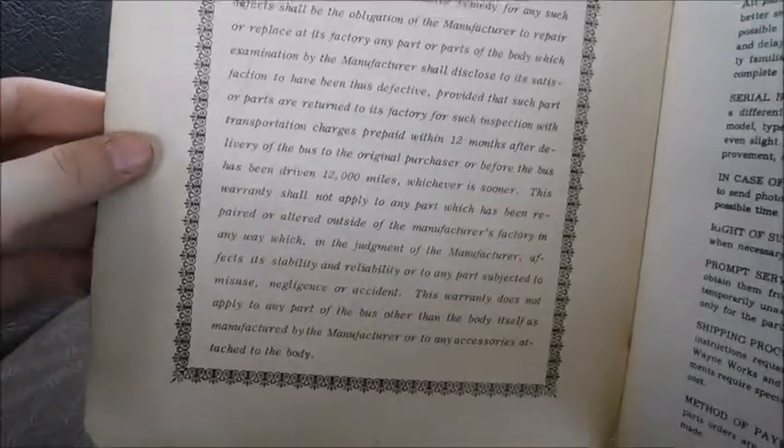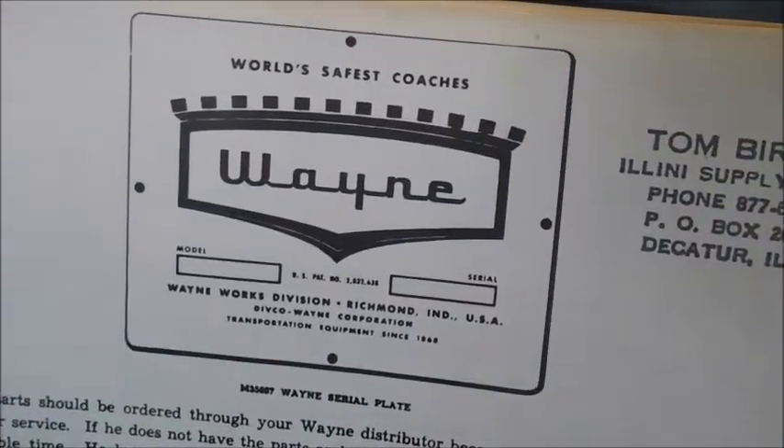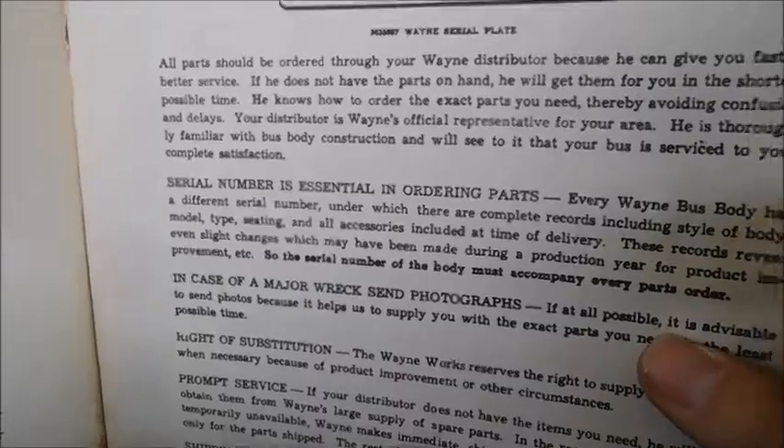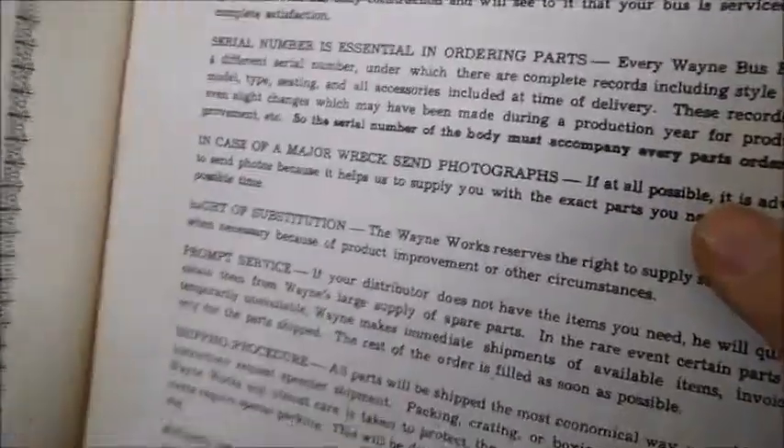There's the standard Wayne warranty that's always on the front page of everything Wayne. There's the Wayne build plate for the time. And then over here it just talks about all parts for your Waynes and stuff like that.